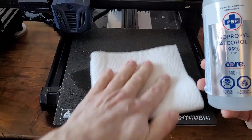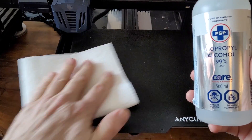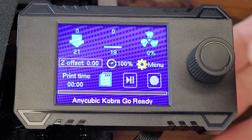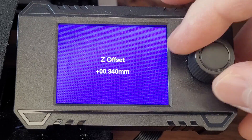Wipe your bed with alcohol, make sure it's good and clean — no oils from your hands. Whatever your brand of printer, raise the Z offset up safely so you won't scratch the bed.